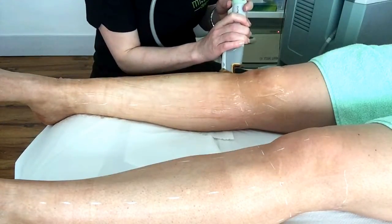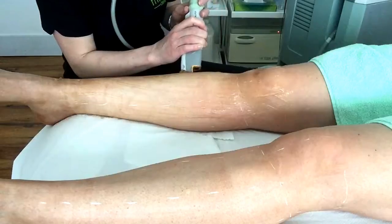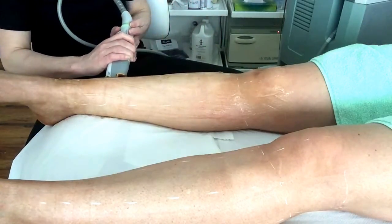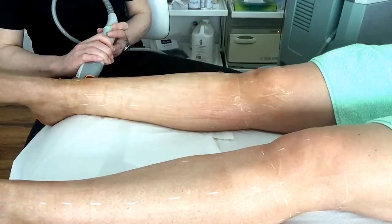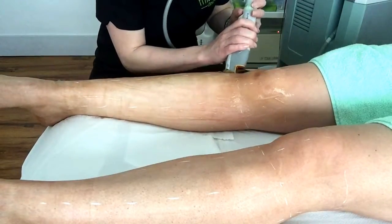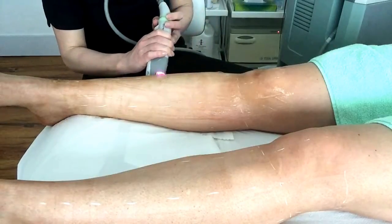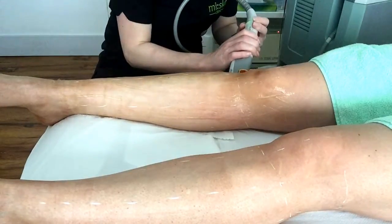The length of the treatment time for lower legs takes 20 minutes; full legs including bikini line takes 1 hour; chin about 10 minutes; lip and chin area 15 minutes; underarms 15 minutes; bikini line 15 to 20 minutes.